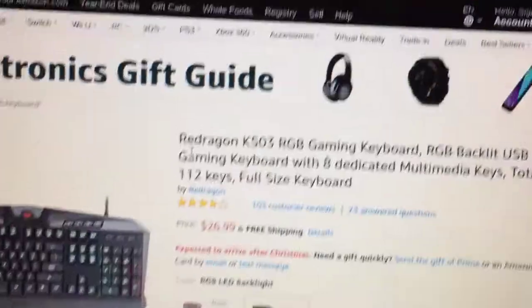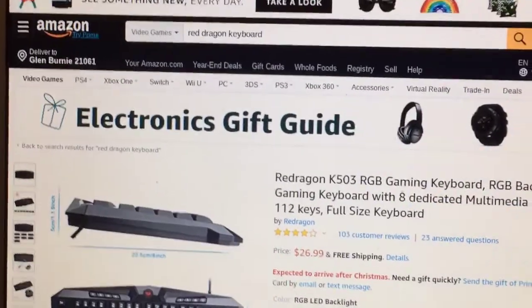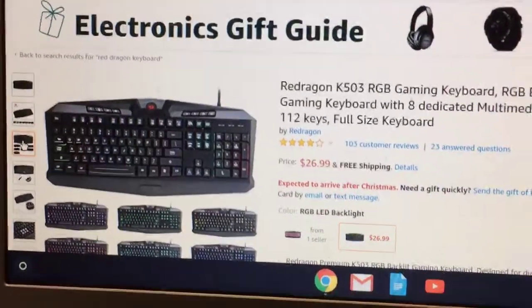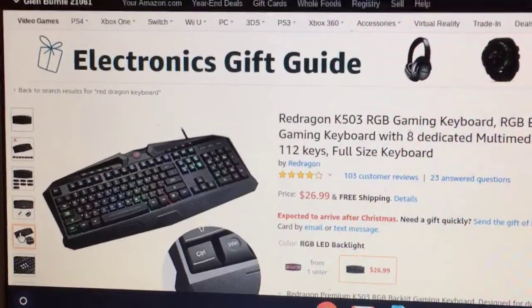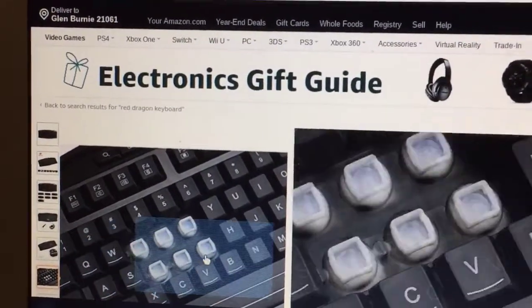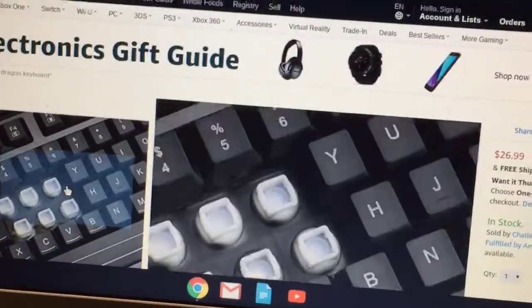First up, we have the Red Dragon K508. It has LED, and these are the keys — the letters and stuff behind them.